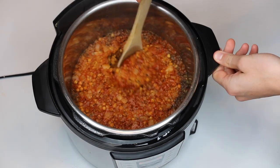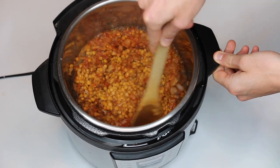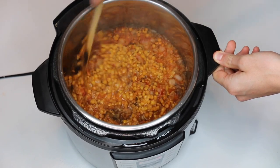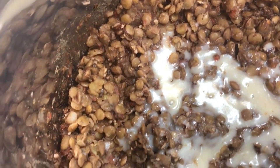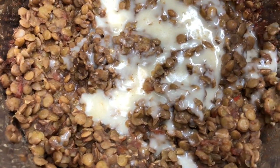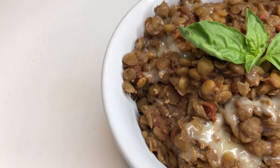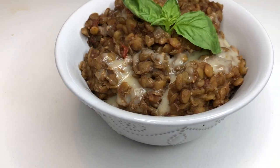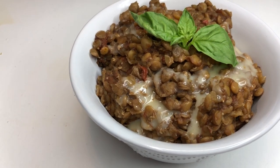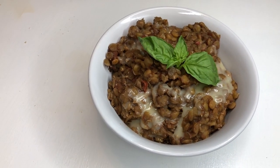Give it a good stir, and this is optional, but to really bring out the pizza flavor, I added some vegan mozzarella cheese on top. I've really been loving the Trader Joe's brand of vegan mozzarella, so I sprinkled that on top and covered it for about five minutes to let the cheese melt. This recipe is seriously so easy — it has so much protein and fiber and is super healthy.